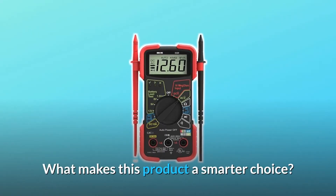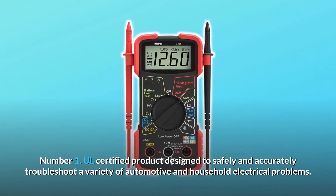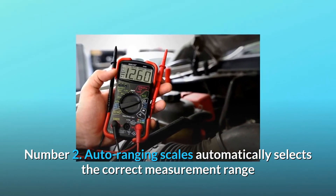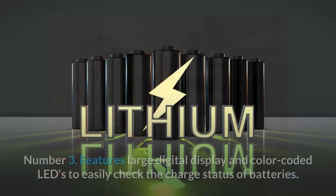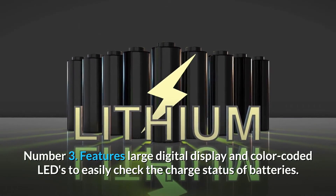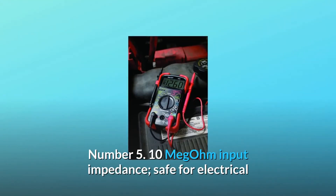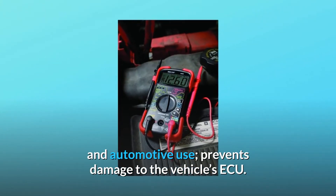What makes this product a smarter choice? Number 1: UL certified product designed to safely and accurately troubleshoot a variety of automotive and household electrical problems. Number 2: Auto-ranging scales automatically select the correct measurement range, eliminating the need to dial in the correct range when making electronic measurements. Number 3: Features a large digital display and color-coded LEDs to easily check the charge status of batteries. Number 4: Single-setting resistance function for AC and DC voltage. Number 5: 10-megohm input impedance, safe for electrical and automotive use, prevents damage to the vehicle's ECU.